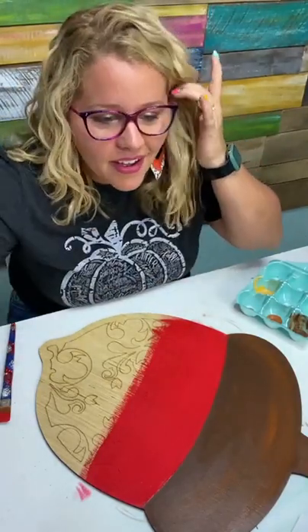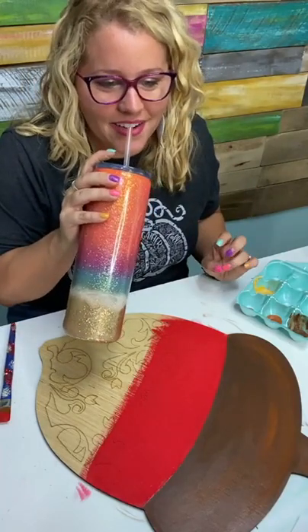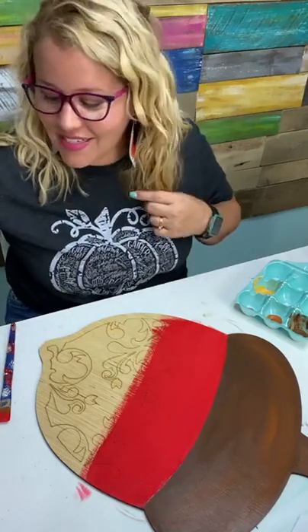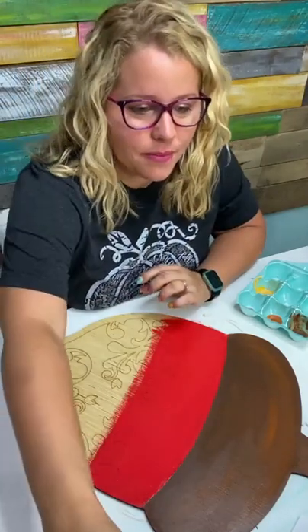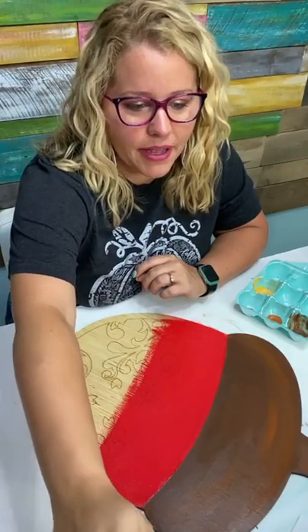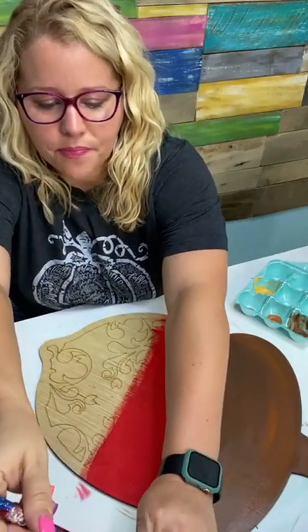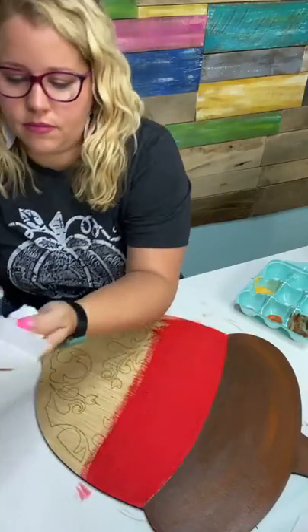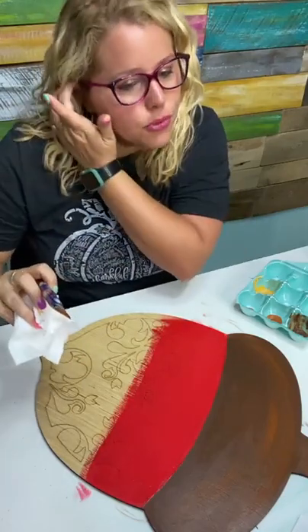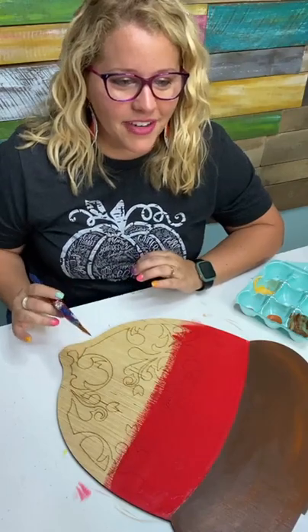Are all your brushes used damp? Not always, but I find that I get a better result when my brush is a little damp. If you have problems with your paint not going on smoothly, a damp brush will help with that. Rinse your brush out — you want a clean brush. Pick up that mustard color and start from the bottom.